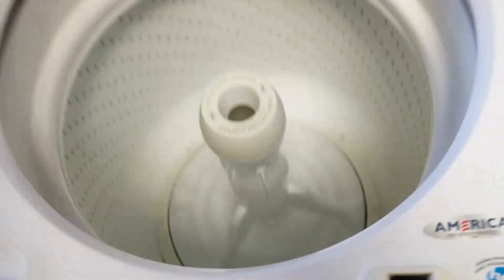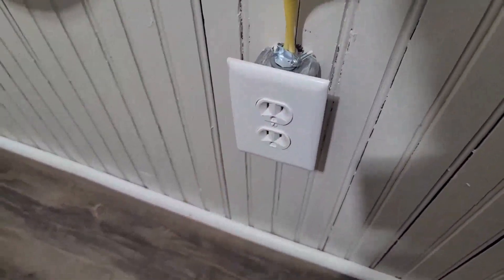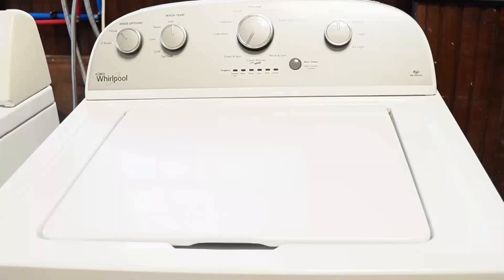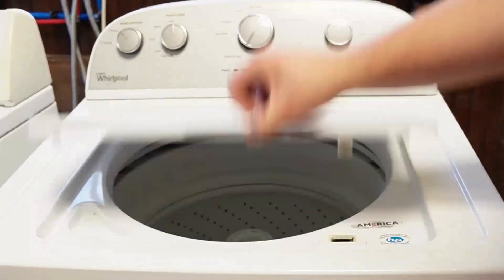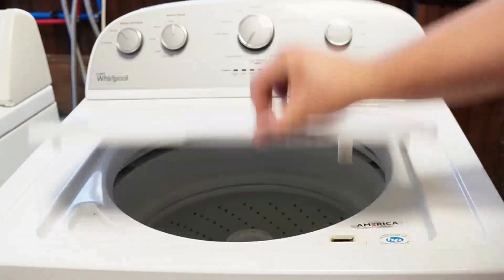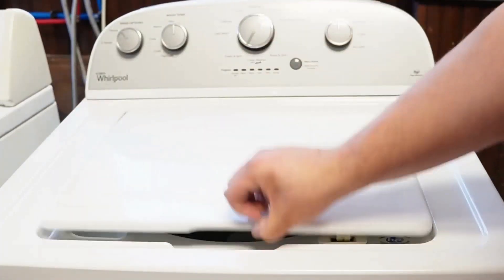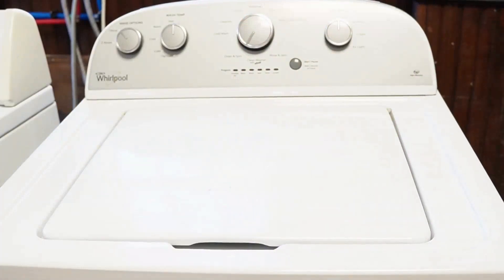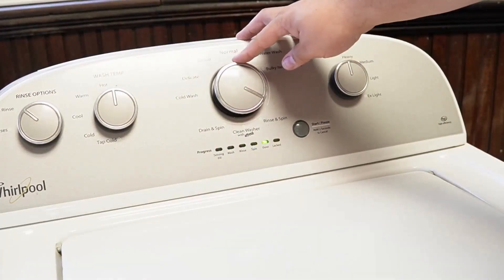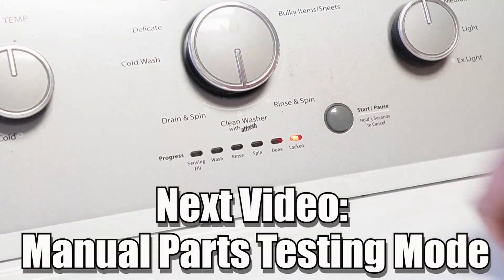Now let's try one more reset technique. Unplug the washing machine and let it sit for about one minute to drain any capacitors or memory, just like we did the first time. Then plug the washing machine back in, let it sit for a few moments, then open and close the lid six times in under twelve seconds. This works on some but not all models and will issue a reset command to clear any issues beyond what the reboot or reset mode did. There are many other modes and commands available on this style of washing machine — click on the videos at this end screen to learn more about those hidden commands and features.